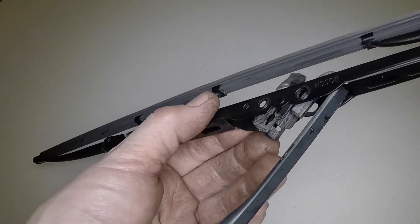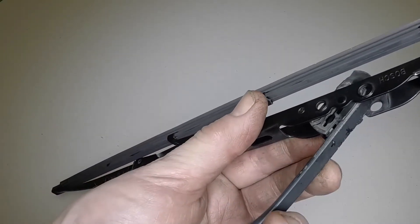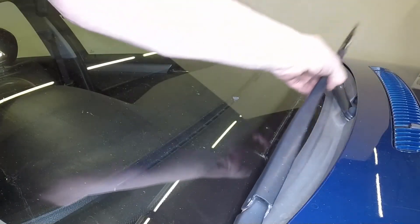Slide the blade over the arm and pull it into the hook until the clip engages. Gently lower the blade down onto the screen.